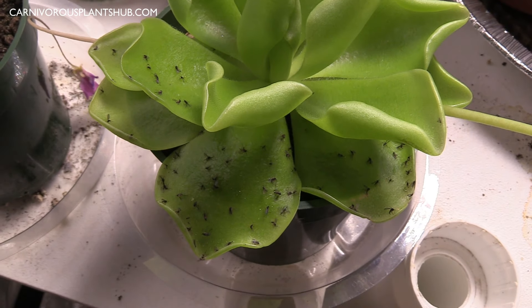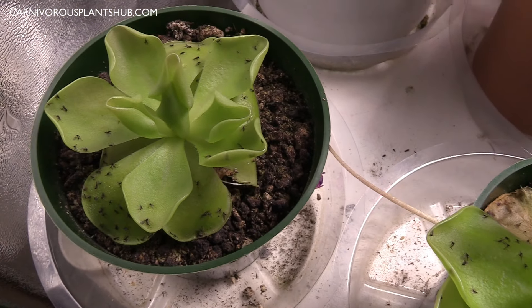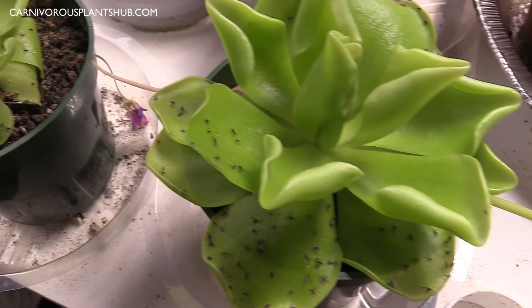"Pings" is what we call them for short — it's a Pinguicula — but Pings is the nickname, or you might also see them referred to as Mexican Butterworts.